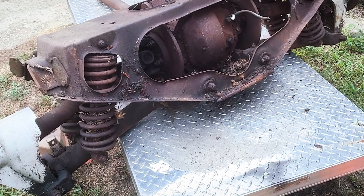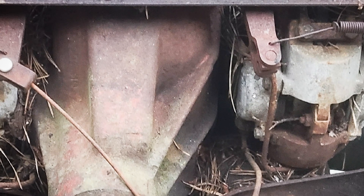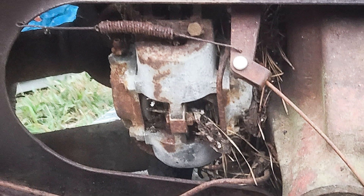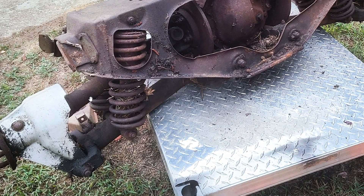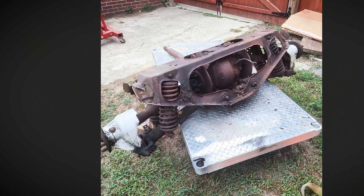One of the obvious standout features are the four coilovers, but then you have the inboard brakes with four — yes, four — single piston calipers. It's basically one small caliper on each side of the rotors. What stuck out to me the most were the upper control arms, or lack of upper control arms. This thing is using half shafts for double duty — they're responsible for rotating the tires as well as acting like an upper control arm to hold the whole assembly together.